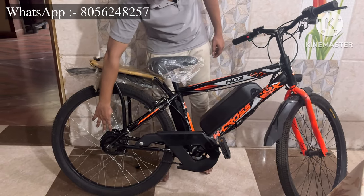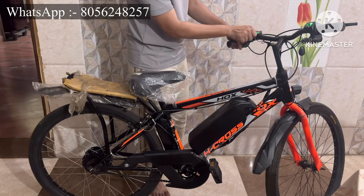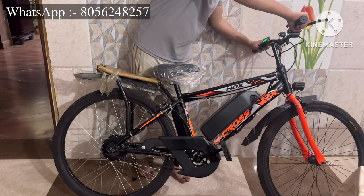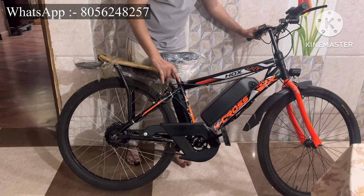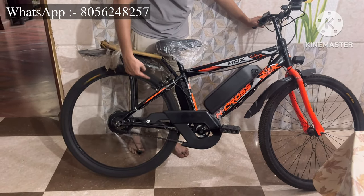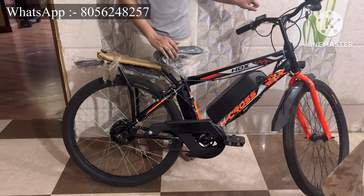Finally, our electric cycle is ready. Here's the motor, battery, and throttle. Once I press the throttle, the electric cycle turns on. I also have a pedal assist sensor mounted — when you start pedaling, the motor starts and consumes only 50 percent of the battery.